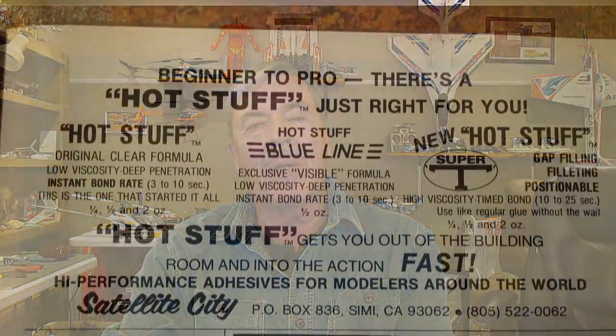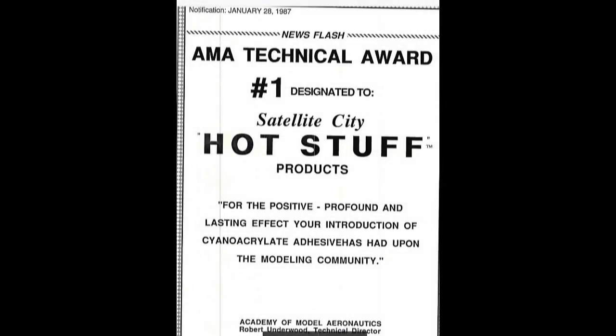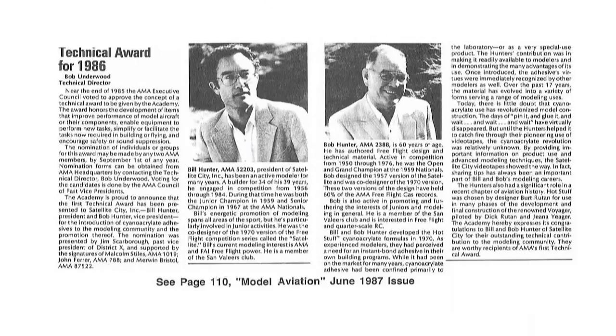Starting in 1970 they began offering cyanoacrylate instant glues to the hobby market. This revolutionized model building — gone were the days of pinning and waiting an eternity for the adhesive to dry. With hot stuff glues, permanent bonds could be made in seconds, not hours. In 1986 both men were honored with the very first Academy of Model Aeronautics Technical Award for their outstanding technical contribution to the modeling community.